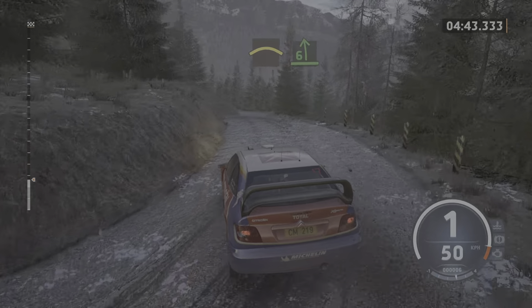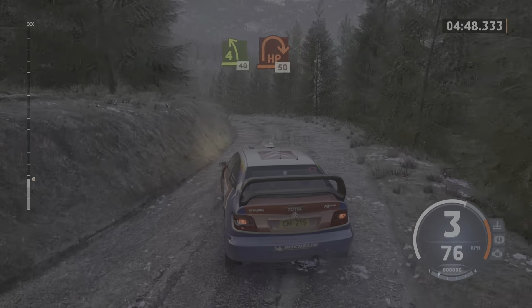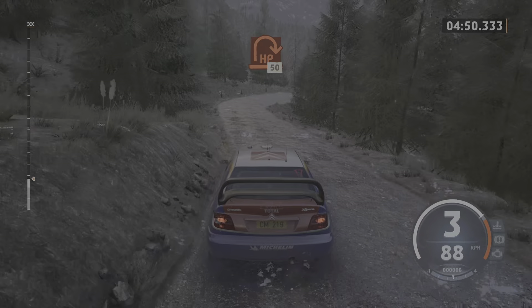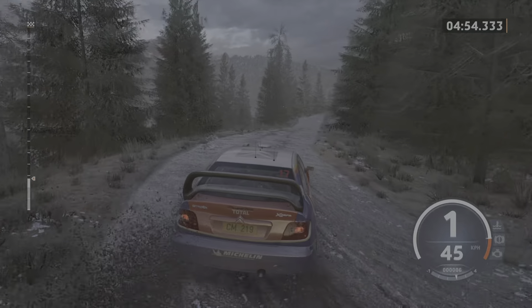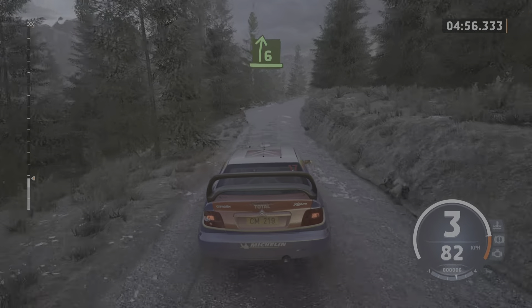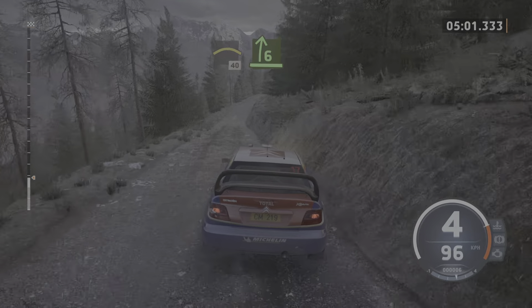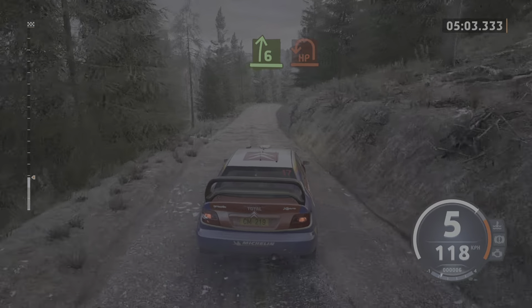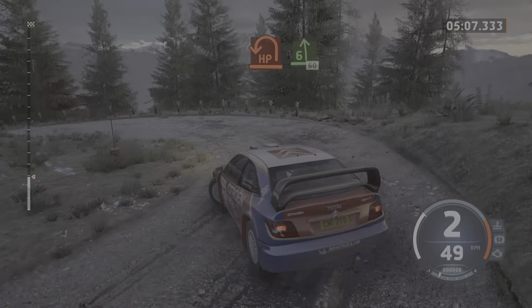And 6 left. Break. And 4 left short, 40. Late hairpin right, 50. Late 6 right. Into crest, 40. 40 slowing. 6 right, tightens. And sudden hairpin left. Open 6, long. 60.